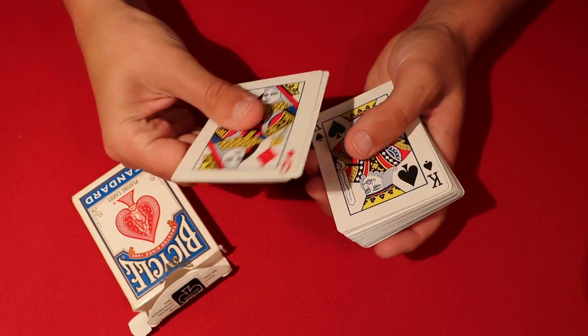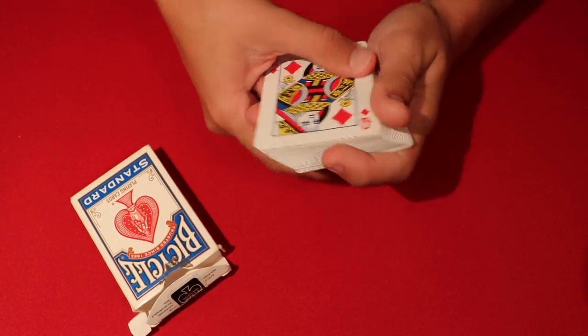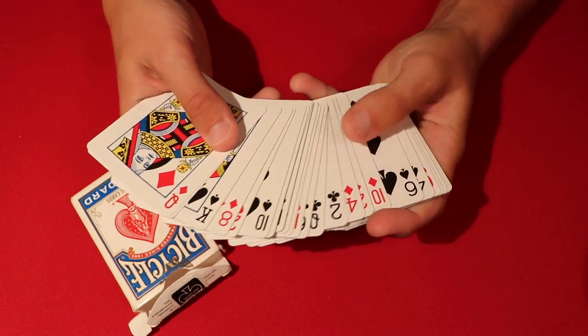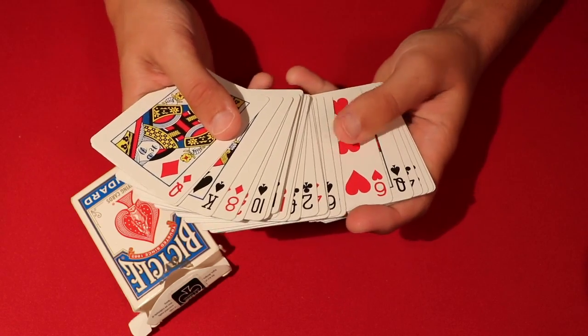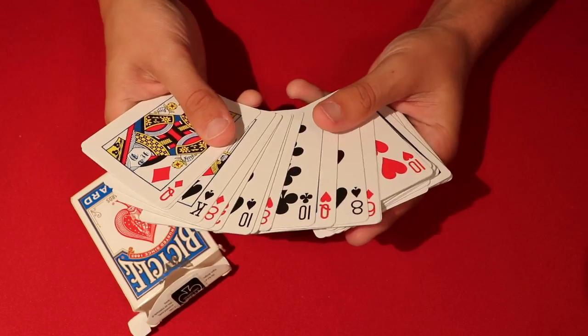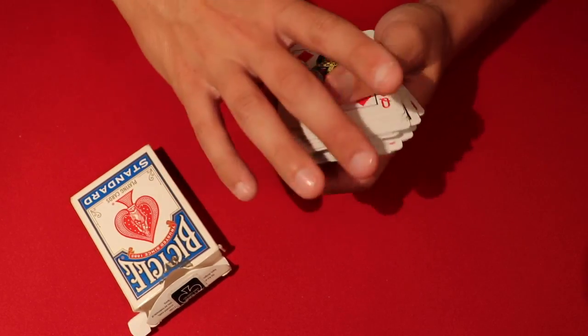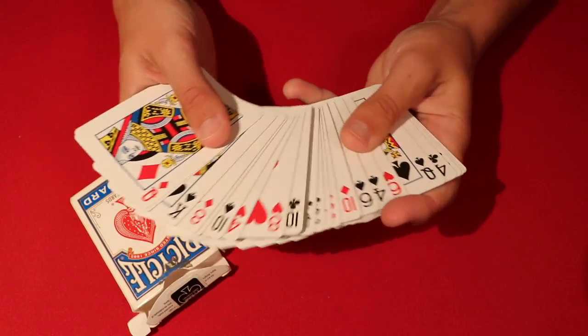The way the cards are held together is a matte spray finish that makes the backs of the cards rough. When the backs rub together they don't slide smoothly, but the faces spread very smoothly. That little bit of roughness on the back keeps the pairs stuck together, and you just spread a card whenever you want to reveal it.